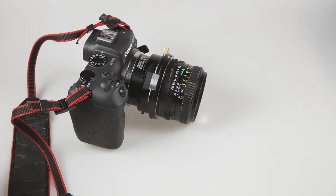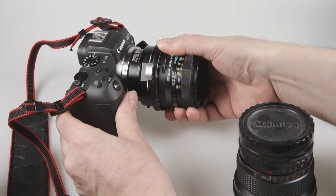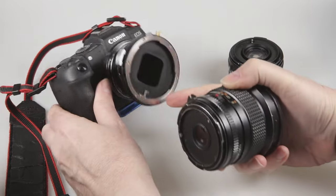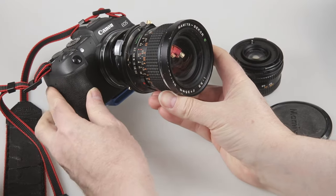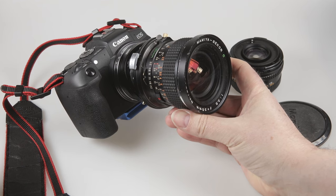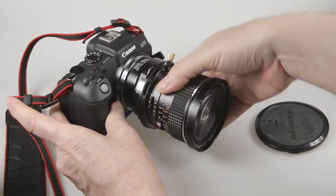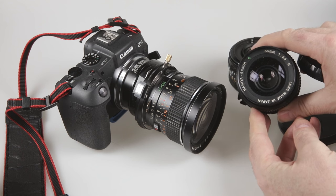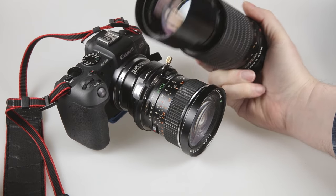I'll quickly put a different lens on. Press this button, off comes the lens. Looking for the red dot on the Mamiya lens and the red dot on the adapter, I line them up and lock it in. I've now got a 35mm f3.5 lens with tilt and shift. I also have a 55mm f2.8 lens, and a 210mm f4 lens which works very well on this adapter.